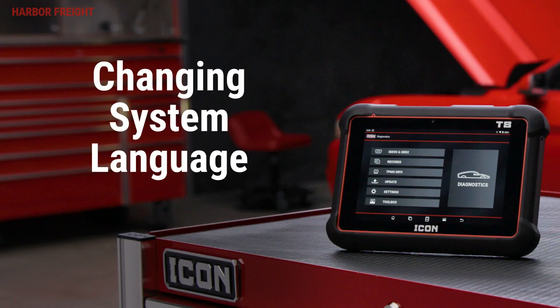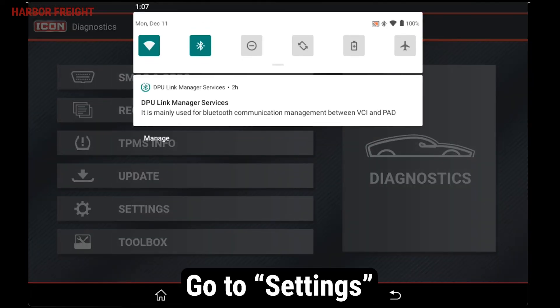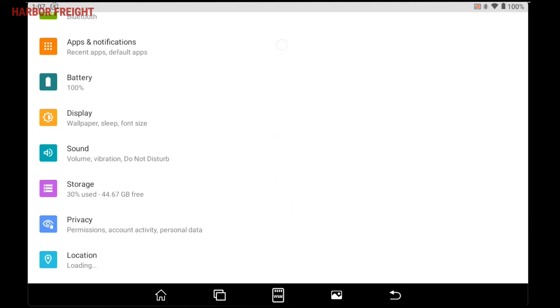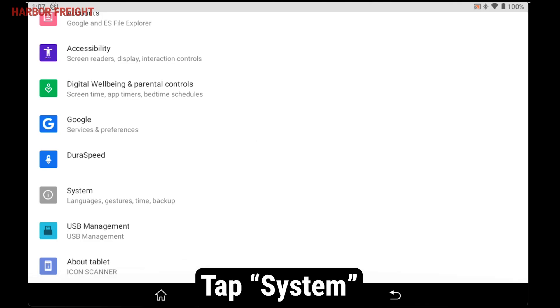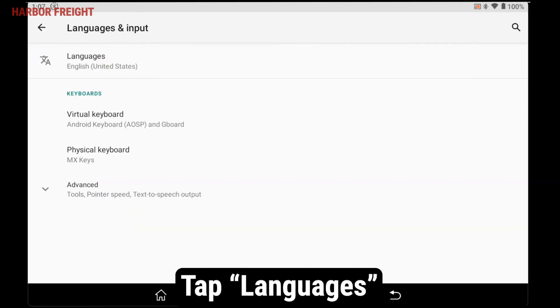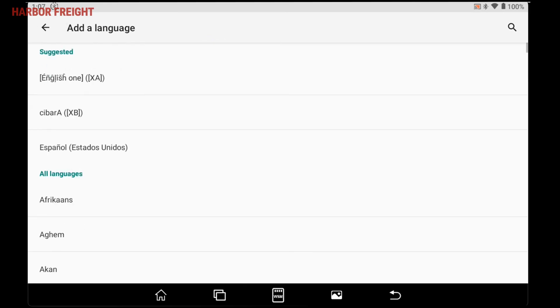The Android operating system supports multiple languages. To adjust this, scroll down from the top of the screen to access the quick settings, then swipe down again to expand the menu. Tap the gear icon in the lower right of the menu to go to settings. Scroll down and tap on system. At the top of the menu, tap on languages and input. From there, tap languages and add a language. Tap on your preferred language to add.